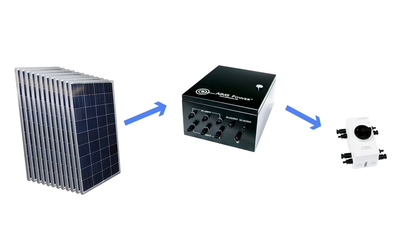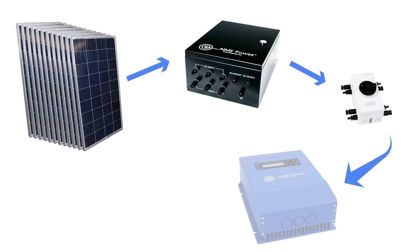Just a quick turn of the knob and all solar power is off. The quick disconnect provides added safety and quickly kills power when needed. The disconnect switch feeds into an 80 amp MPPT solar charge controller.